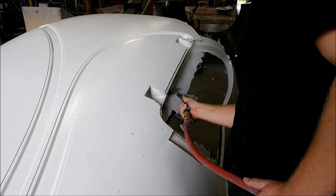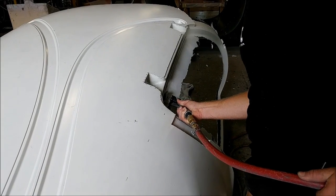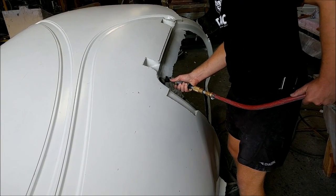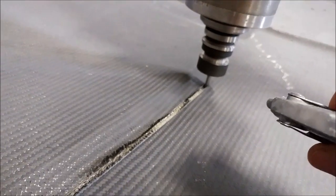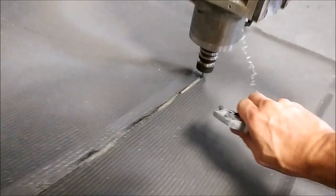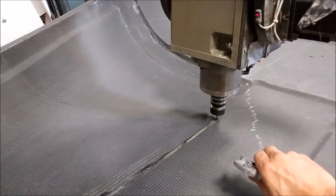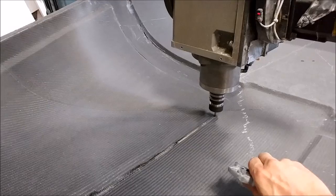Here you can see the door insert has been taken out of the right-hand side door. This is Keith just running a cutting wheel, trimming off the extra material inside the door flange. And this is back in the fuselage, cutting out the opening for the nose gear door.